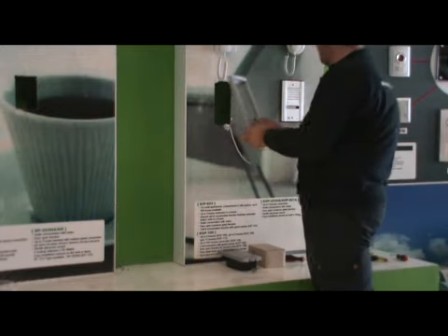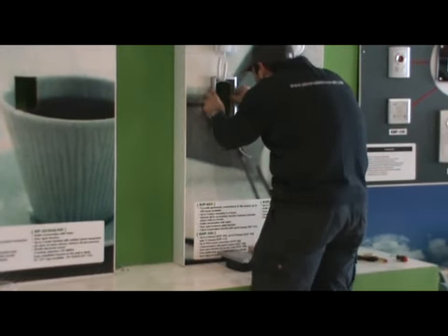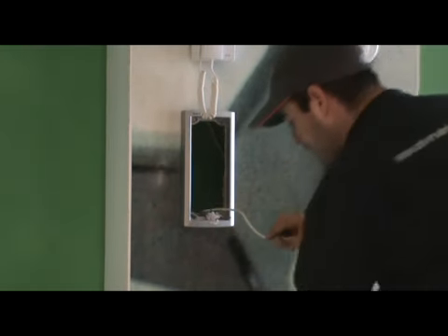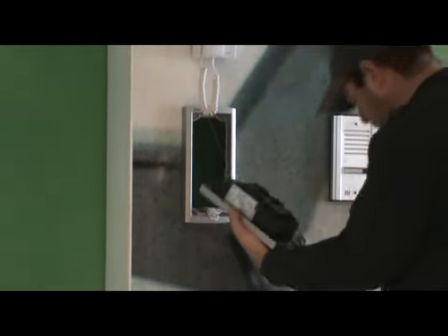Now install the lobby panel. Start by mounting the panel bracket — check the position, drill the holes, put the screws into the bracket, and tighten them to the wall.